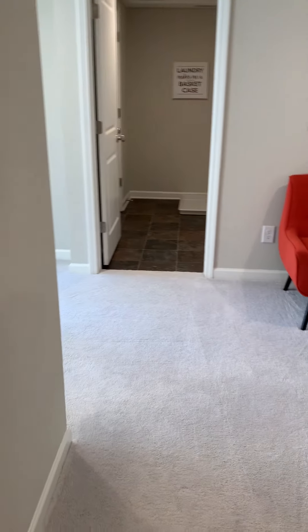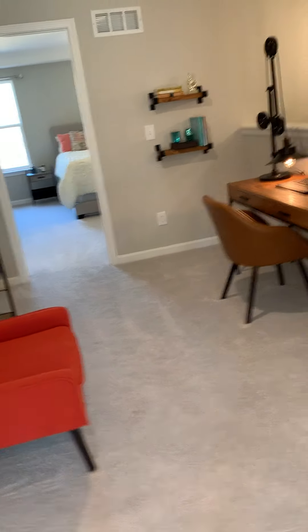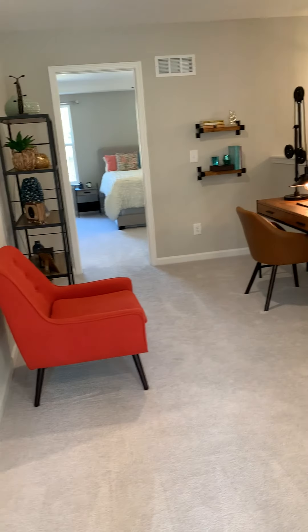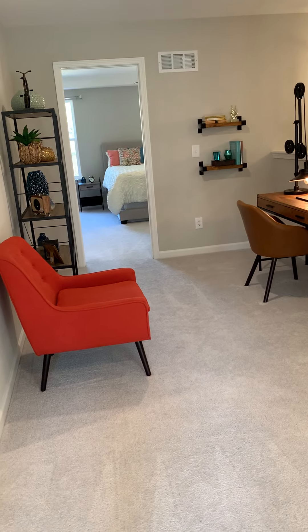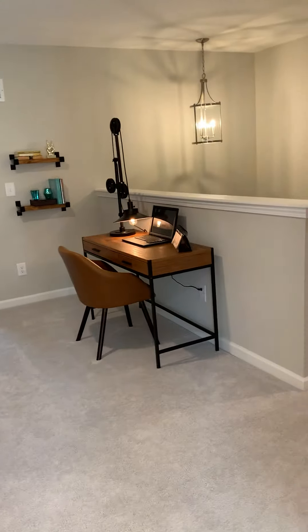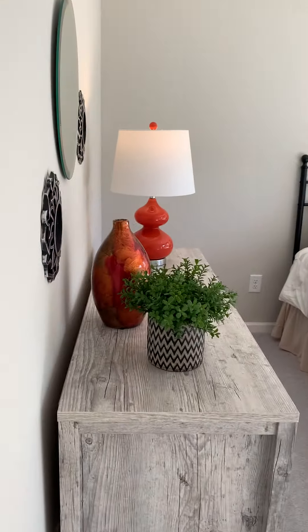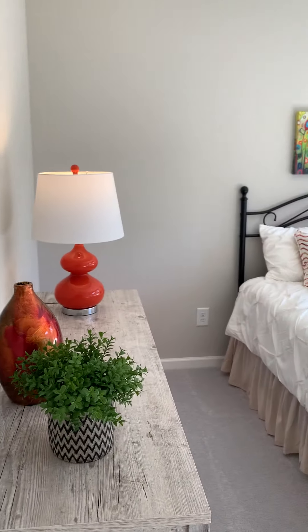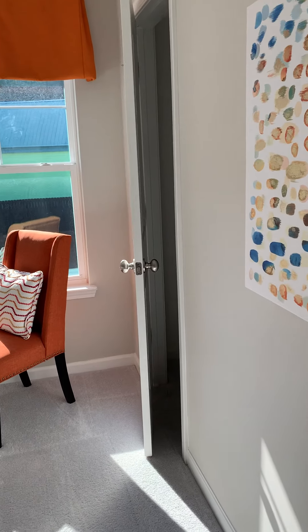At the top of the stairs, there is an open loft area that can be used as an office or entertainment space. It separates the primary bedroom from the secondary bedrooms. We'll go into secondary bedroom number one first — there's plenty of space to decorate and make it your own, and there is a walk-in closet in here as well.